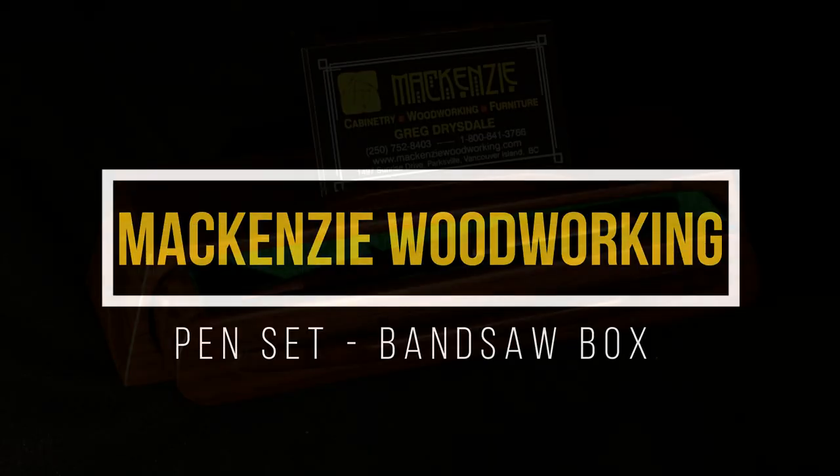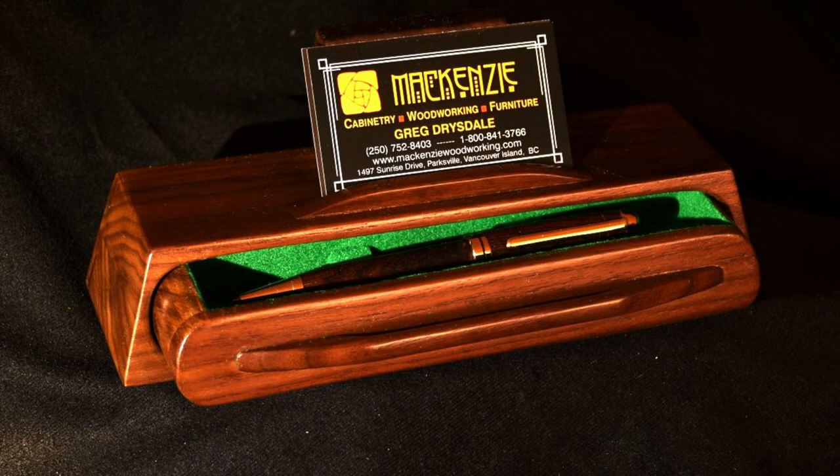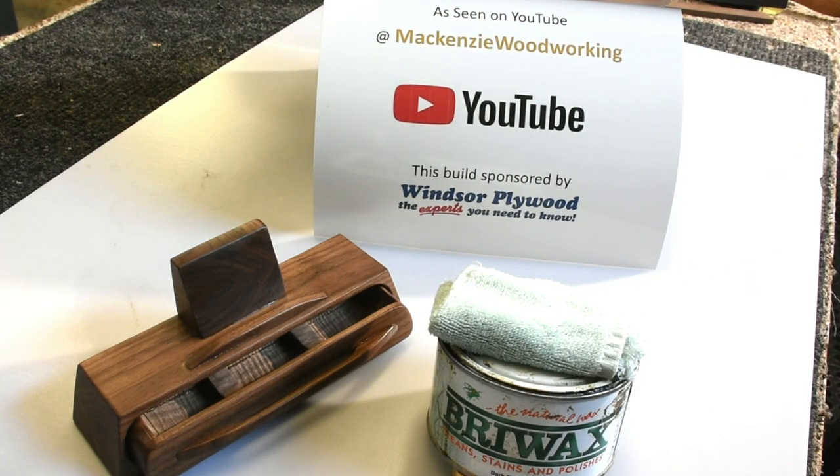Welcome back to Mackenzie Woodworking. Our project today is a bandsaw box — here it is, a pen box that I turned which I'll be giving to a friend of mine. Stay tuned to watch it being built. This project is being brought to you by Windsor Plywood.